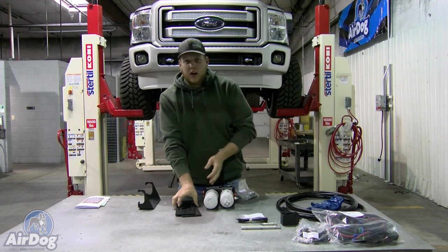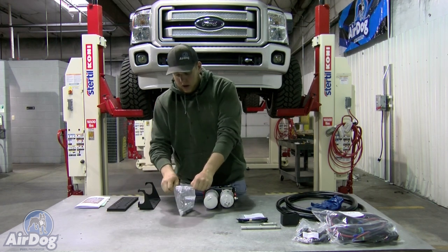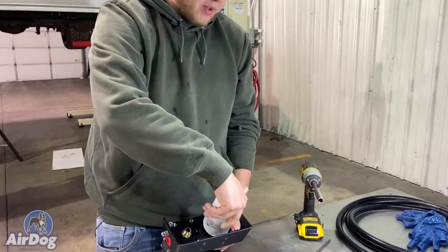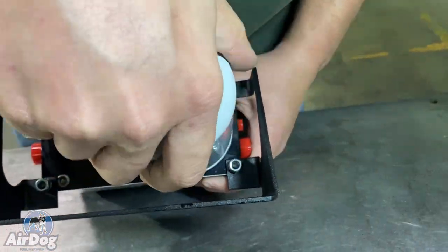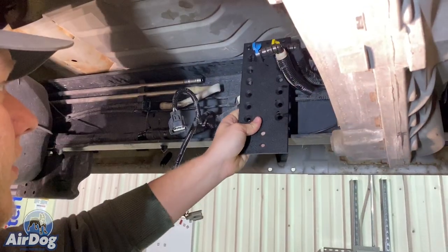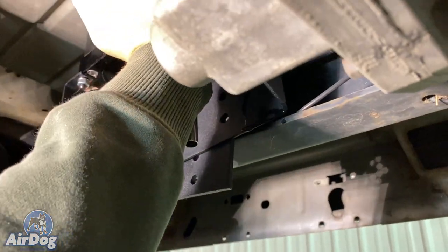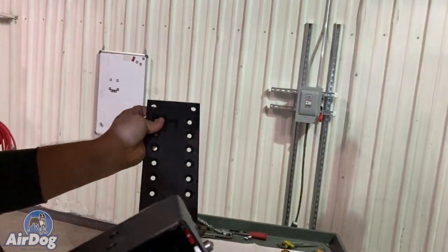Now we're going to go ahead and mount the AirDog pump into this cradle bracket — this will allow us to figure out what height and hole location we need to use on our sandwich plate. Open up the hardware bag. You're going to need the four socket head style bolts, as well as nuts and lock and flat washers. Make sure that when you install it for the bracket, it will clear your fuel filter, so just make sure you're centered up there. Now that we've got that centered up, we're going to go ahead and tighten it up. Go ahead and get this sandwich plate lined up — these two bolts are going to be above your frame rail. This customer wanted it tucked up tight, so we're going to go to our highest setting. On this particular application it will be the lowest two bolt holes on this cradle bracket.